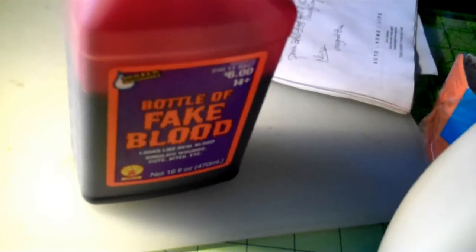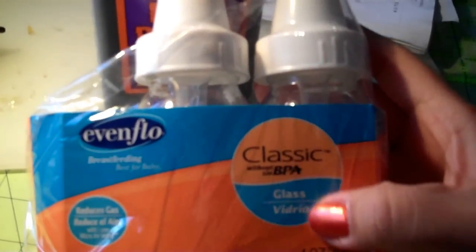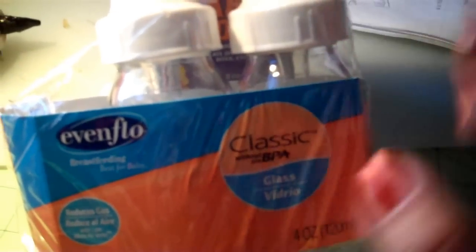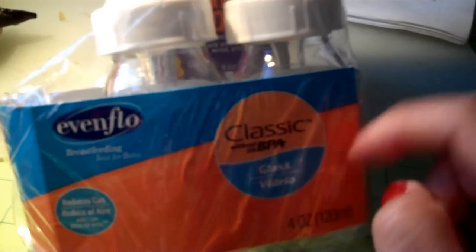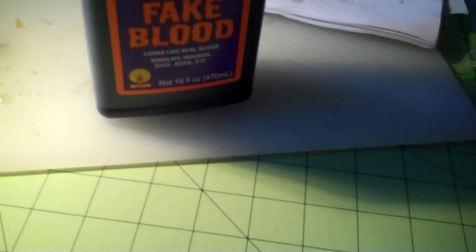Hello Melissa Sue — she always does my formula bottles for me. These are the bottles I bought at Target. Spooky Face told me about these bottles; they're Evenflo four-ounce glass bottles and they come in a three-pack. They also make a larger size. This bottle was sent to me by Melissa and she already sealed the top. She did not do the blood — I did the blood.